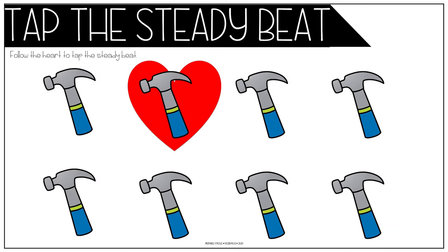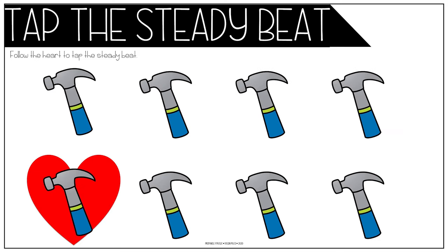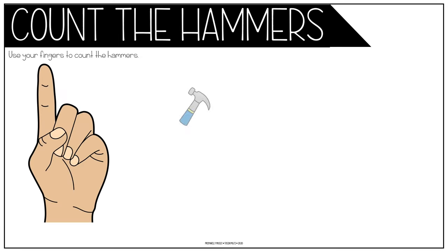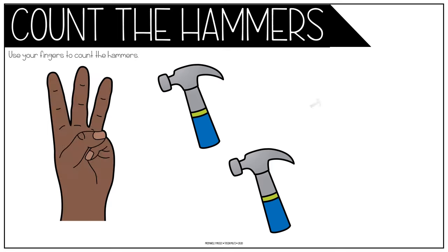Johnny works with three hammers, three hammers, three hammers. Johnny works with three hammers, then he works with four. One, two, three, four.